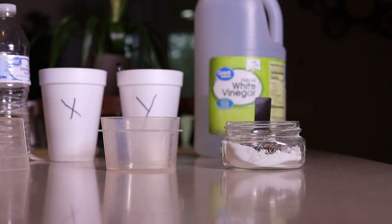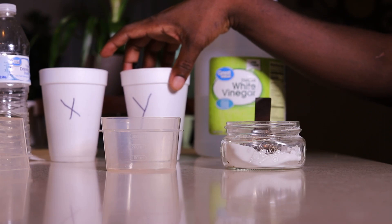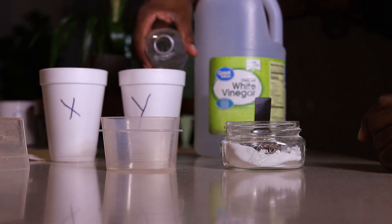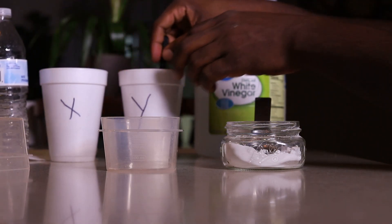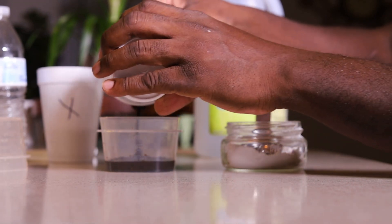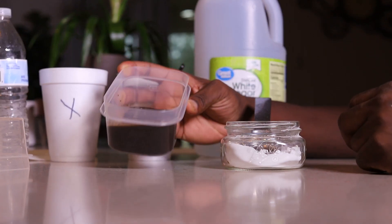All right, now let's test our garden soil. I have two cups — X and Y — from two different raised beds. I'm going to take the first soil sample, add some water, mix it up. There's our soil mixed with water — I'll stir it well.